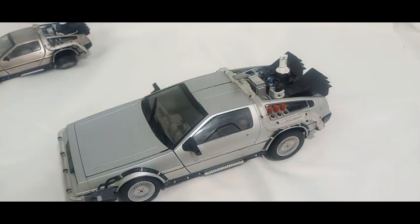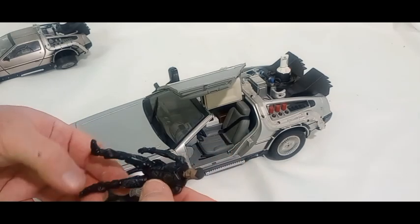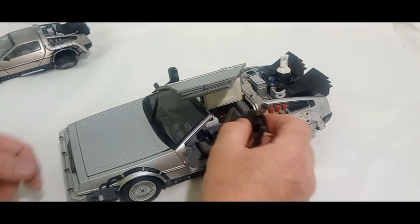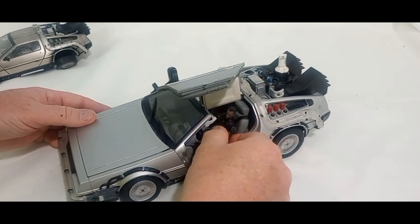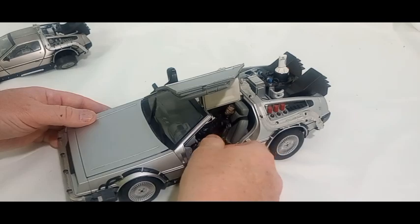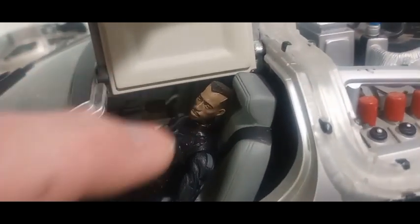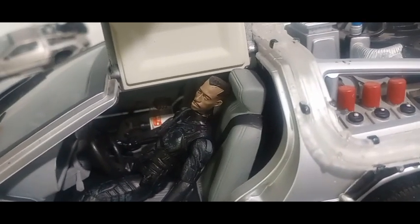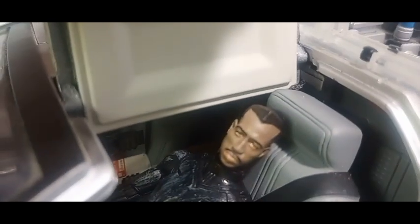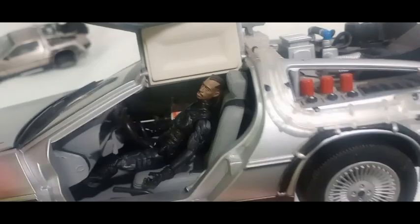Other than being electronic, the reason I like the Diamond Select is because you can get a 1/18 figure in there, even though this is 1/15. Blade does fit in there. You still have to get him back by the steering wheel and bend the legs a little bit, but he fits in there pretty good. This head is by Spartan, 118 Spartan MX - he does amazing 1/18 heads. Look at that paint job, look at those eyes. Is that amazing or what?